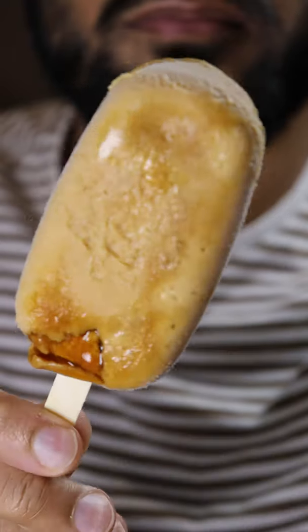Here's how you can make dalgona kulfi. Kulfi is basically like ice cream and it's a very popular frozen dessert in Pakistan. You know it's my cheat day.